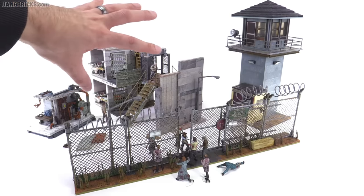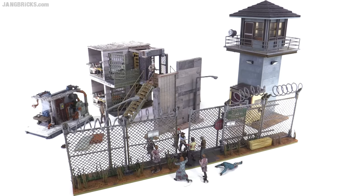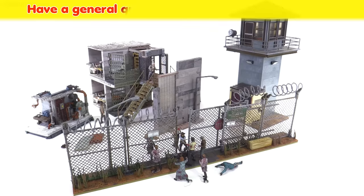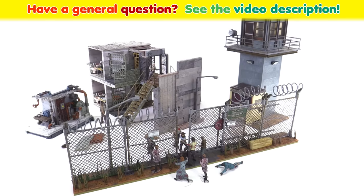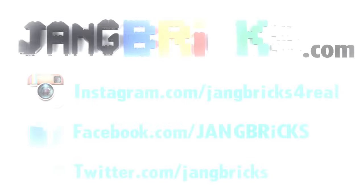Let me know what you think about this series. I wanted to focus mostly on getting the reviews done for these few sets to finish up the prison theme through wave two — I already reviewed the tower set when it first came out a season ago. Let me know if you have any thoughts about these individual sets or the series as a whole. Thank you very much for watching, and I'll talk to you again soon.